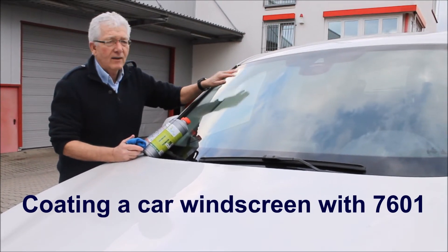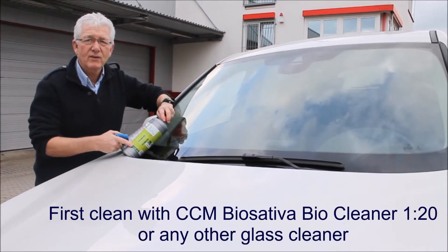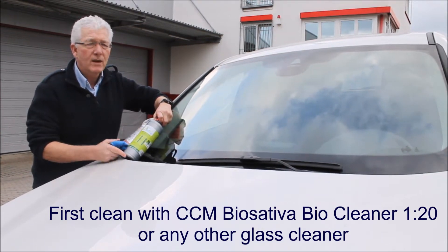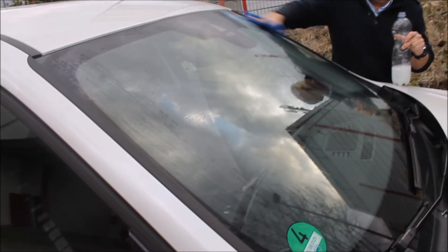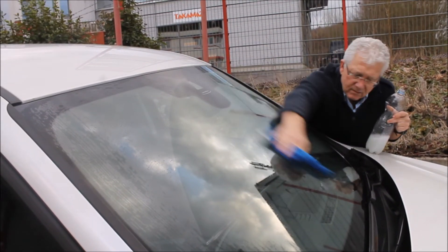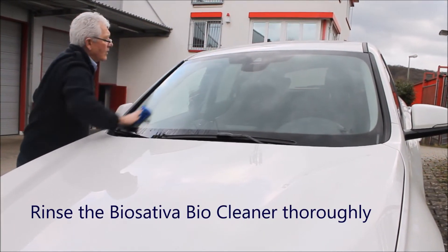You can see that the car's a little bit dirty, which is good. We're going to first start cleaning with Biosativa. We've got some mixed to a 1 to 20 ratio, so we clean and remove all this surface contamination with Biosativa.